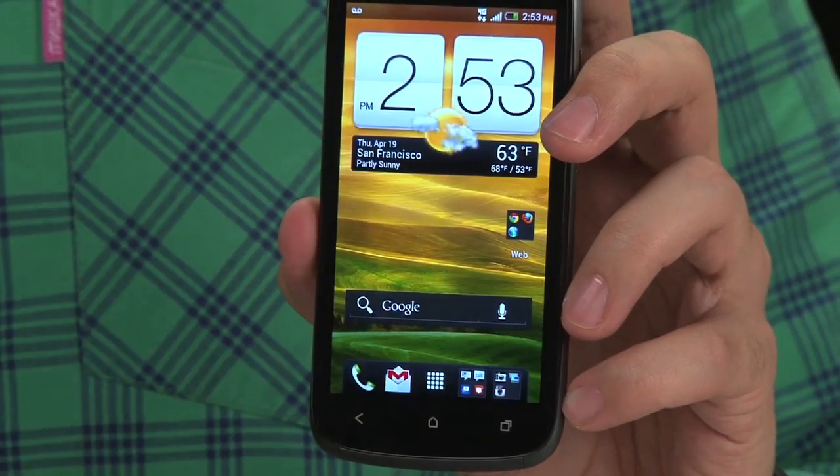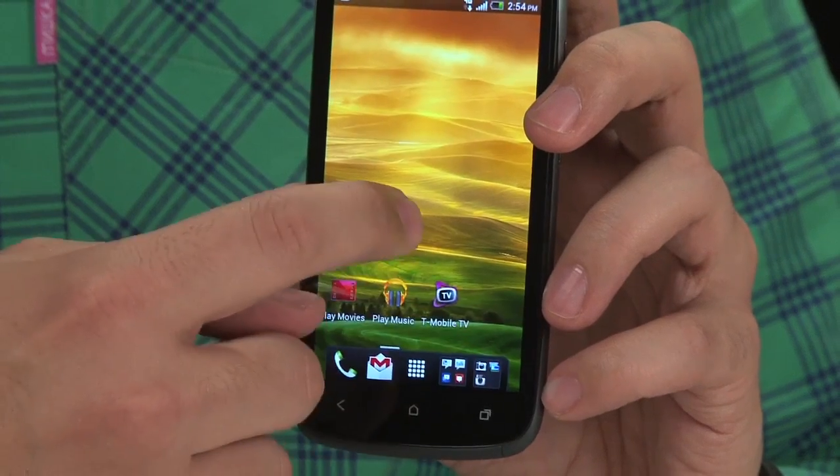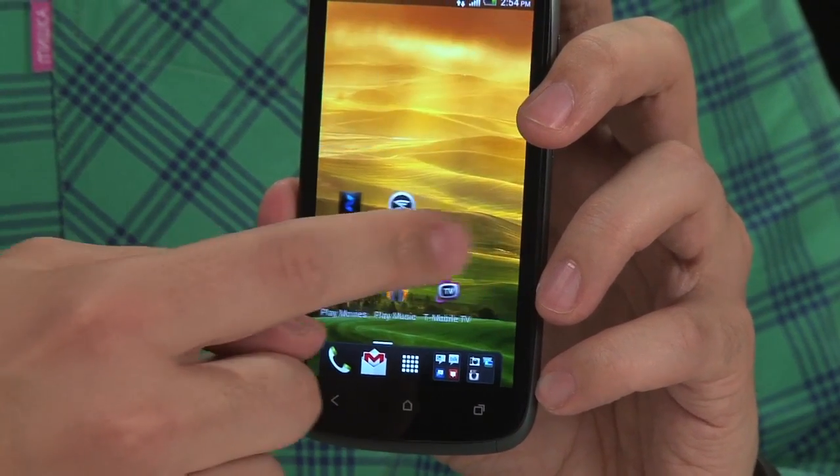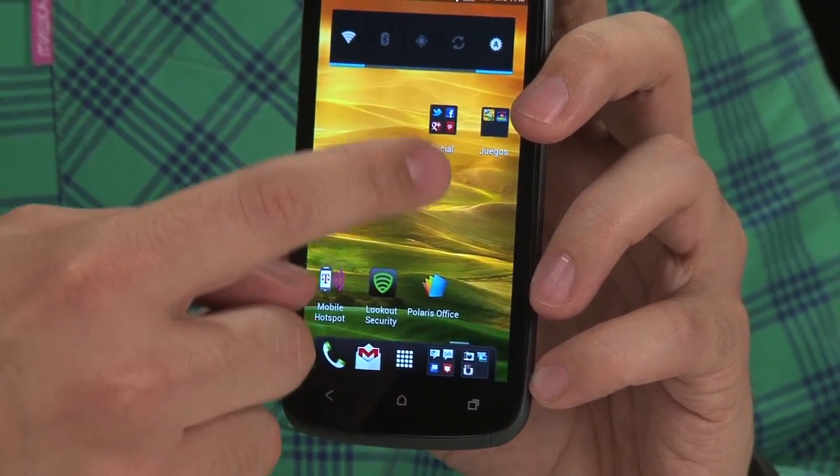It runs ICS — it's the only Ice Cream Sandwich phone on T-Mobile right now. But HTC has basically rebooted their entire smartphone lineup, and they're putting out a series of phones called the One Series. The actual top dog of the One Series is going to AT&T. It's called the One X.